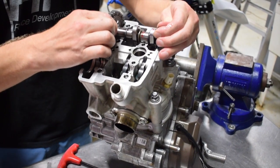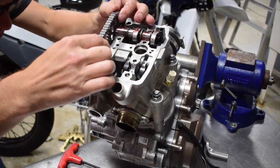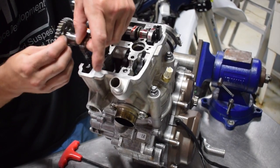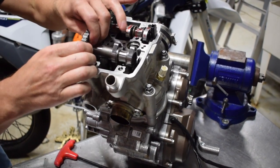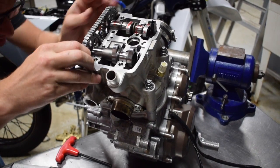Now let's get the cams installed. Number one for getting this done correctly is that your motor has to be at TDC. Luckily KTM makes that easy with a lockout hole. We're getting pretty good at this — I was able to stab it in on the first go, which doesn't happen every single time, but lucky as luck.